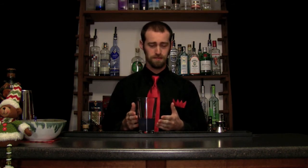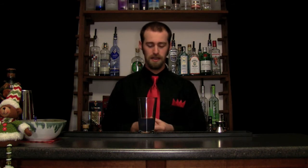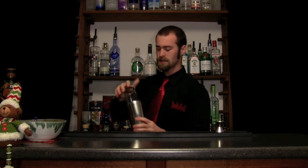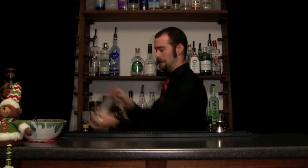Now, always remember when you're getting egg whites, put them into a separate container first, or put it into your glass first — because you don't want to get shell, or if the egg yolk falls in and breaks, then with all your precious liquor already in there, you've just ruined a drink. So here we go, time to shake. I'm going to do what's called a dry shake — to get that egg white really emulsified into the liquid, you shake without ice. Just throw that in your tin, make sure it's sealed well, and give it a good shake.